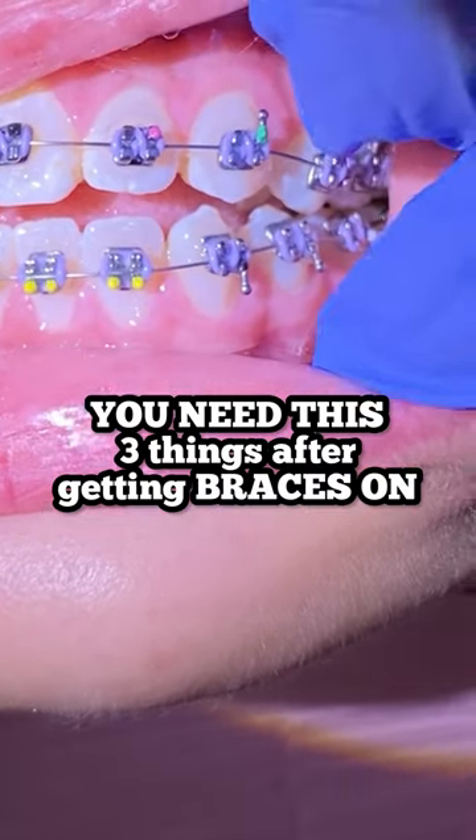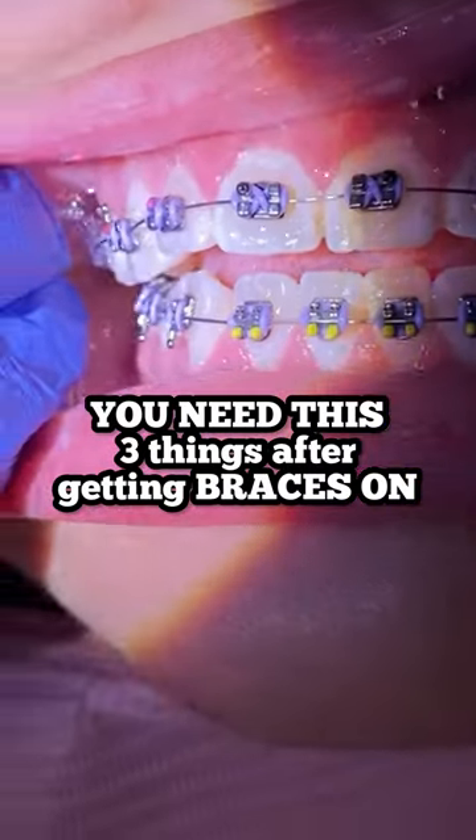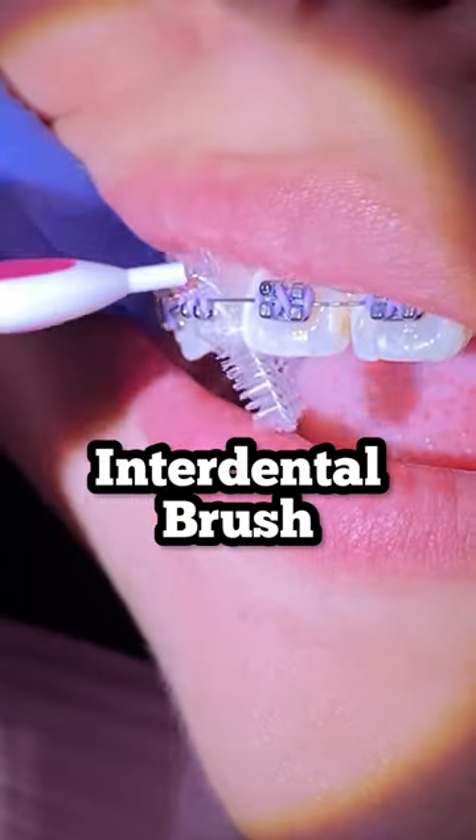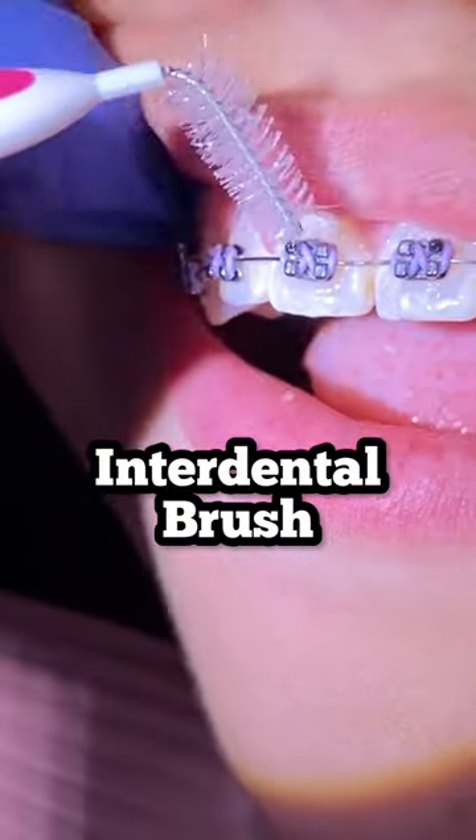Hey everyone, this is Abby, your hygienist here at Tooth Time. Ever wonder what things you need whenever you get your braces on? These are the three things you would need. First, an interdental brush — this is going to help remove any bacteria from in between your gums.